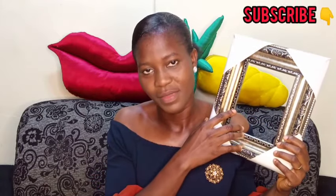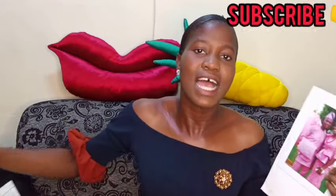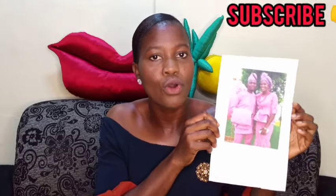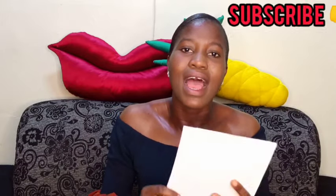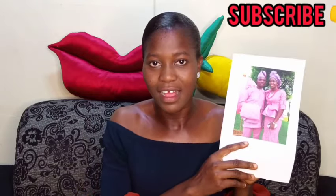When you go to print, bring your frame with you so they know the measurements of the picture to print for you. The size of your frame will determine how large your picture will be. They will print it on art paper for you — the cost is about 115 naira for printing.